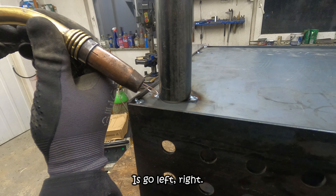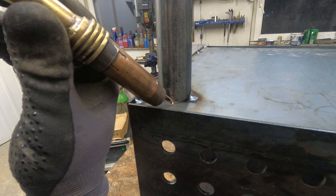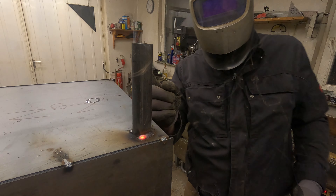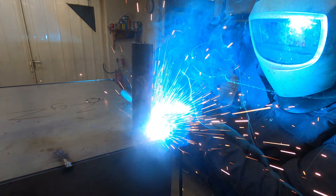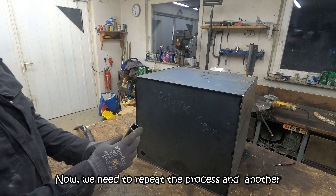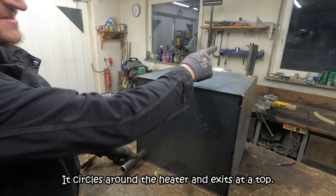Put it on and weld around it. If you'd like to know how to weld, all you need to do is go left, right, a bit forward and a bit backwards at a steady pace and you're gonna get a nice clean weld. Then repeat the process with another piece of tubing welded here — this is your end point. Cold water enters, circles around the heater, and exits at the top hot.